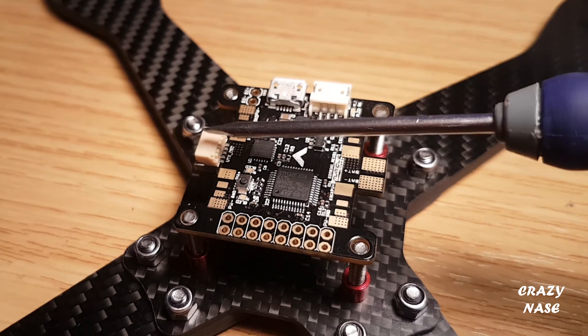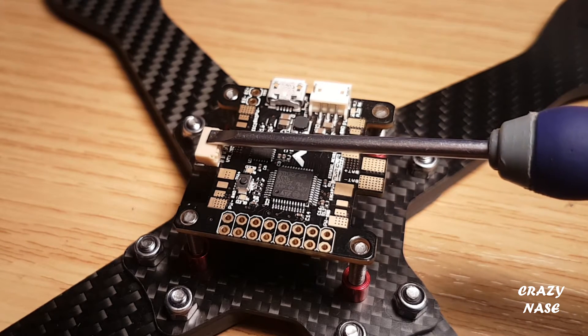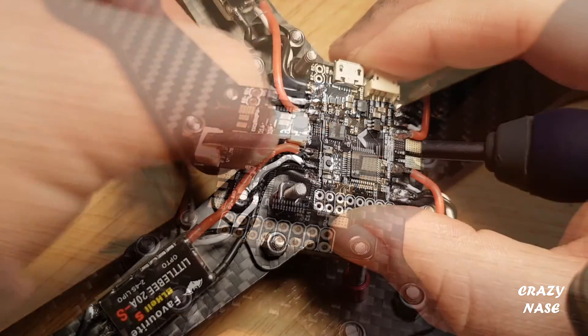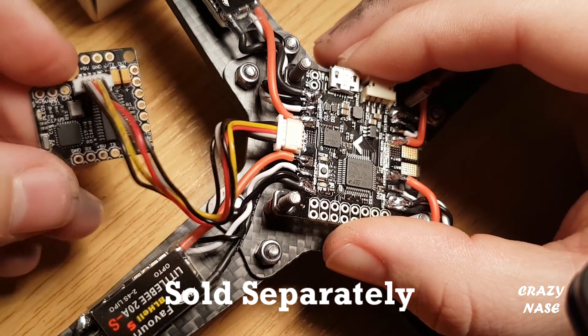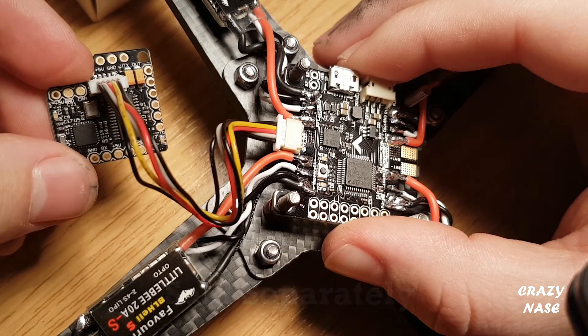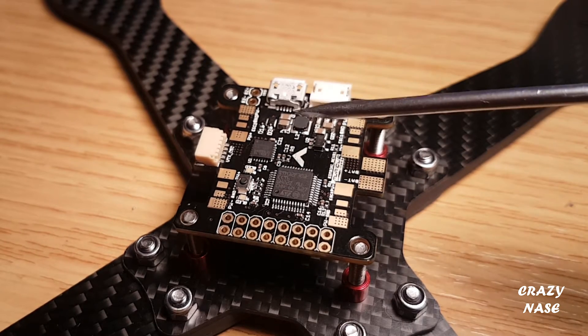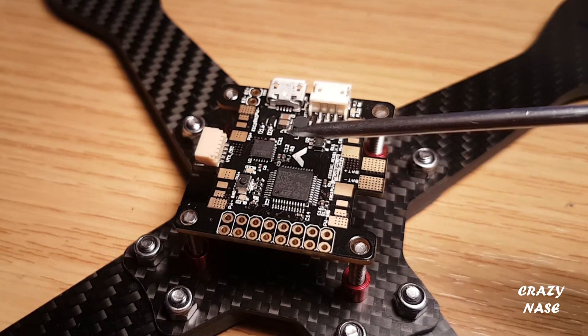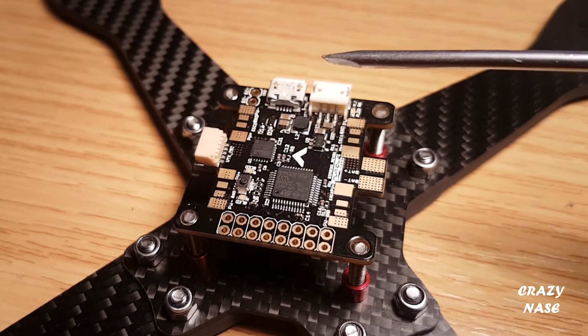This part here is for plugging into the Piggy OSD. They do a piggyboard for the HS1177 cameras which fits onto the back of them — that's the OSD, which is really cool. This board's also got a current meter built into it, so when you plug your OSD in, you can get all your battery information, your milliamp readings, and that sort of thing.